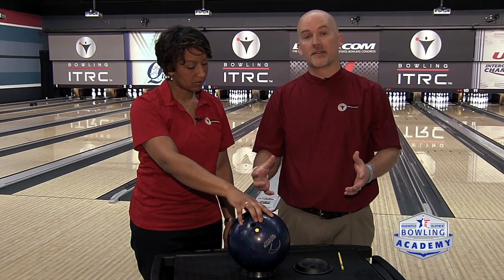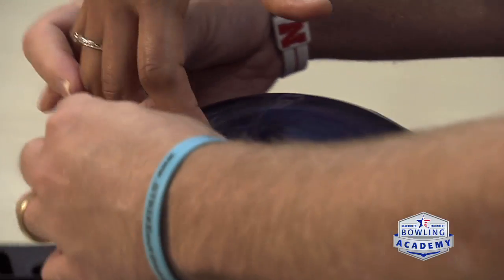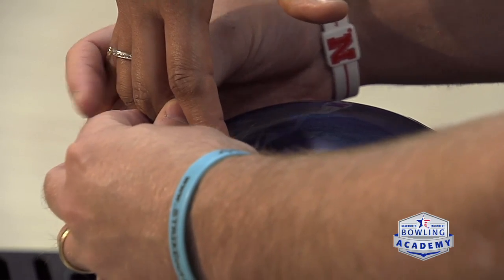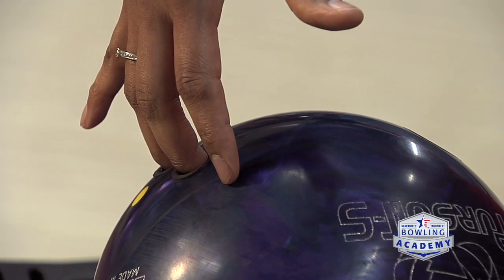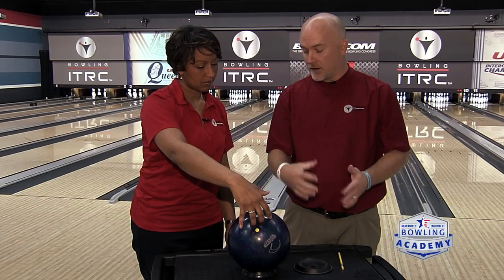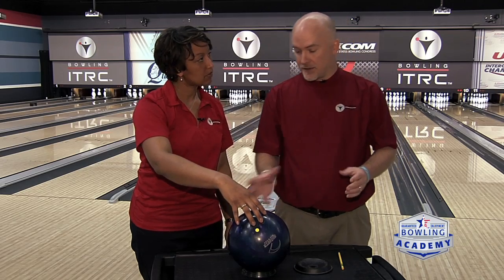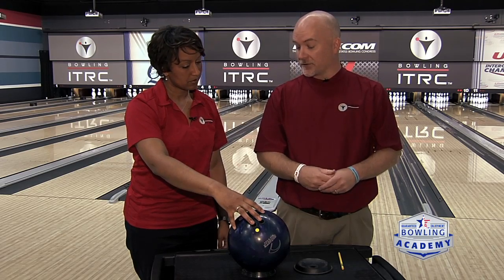The other thing to look at is overall hole size. We want to make sure we can get our thumb completely into the hole and both fingers completely into the finger holes down to that first joint. If we come up a little short, we end up squeezing the ball more. If we can't get our thumb all the way in, we squeeze more with our thumb. Both of these don't lead to consistency or accuracy. Those are quick at-home fixes to check that your ball fits properly.